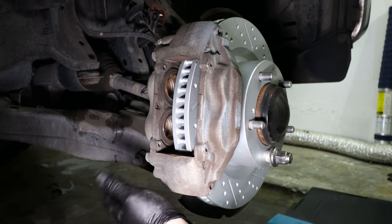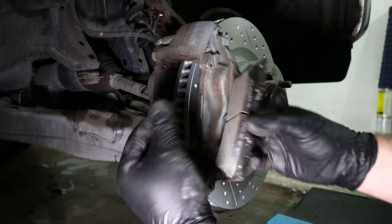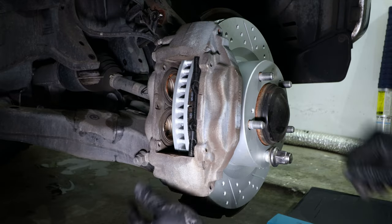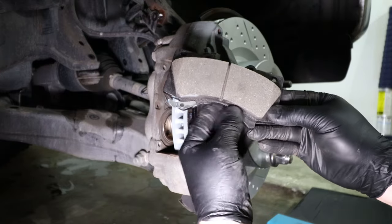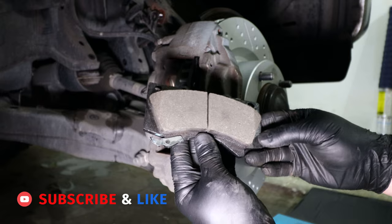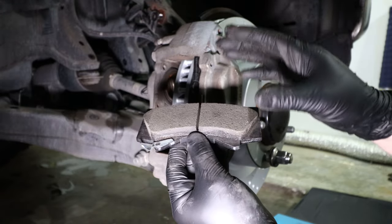Now that the bolts on the backside of the caliper are tightened up, we can install the brake pads — here is the outer brake pad and here is the inner brake pad. Here is the wear indicator for the inner brake pad. Once the thickness of the brake pad gets low enough to where this indicator rubs against the brake rotor, you'll start hearing squeaking noises every time you press the brakes — this is the car telling you the pads are ready to be replaced.